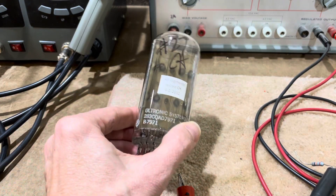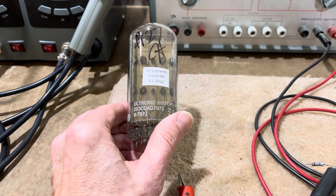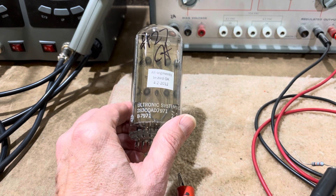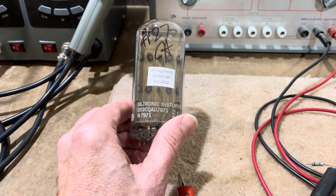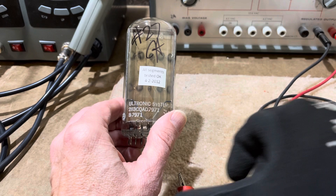All right, this is the second half video of me testing these 79-71s, an order made by William for six pairs — 12 tubes — and this will be testing the last six tubes.